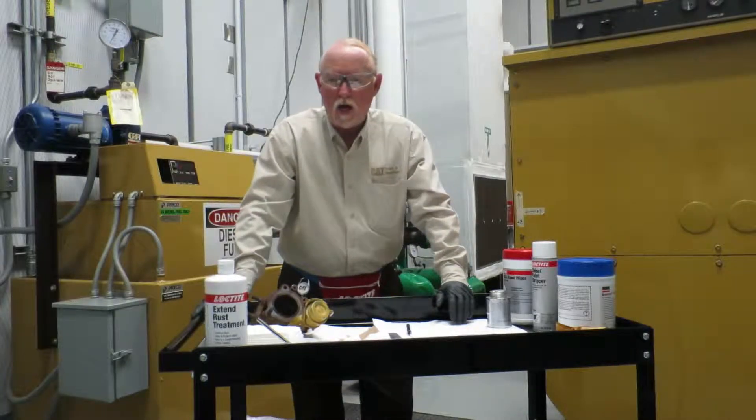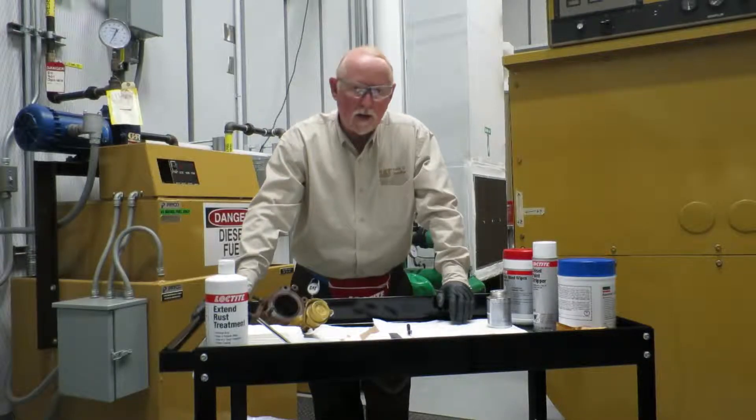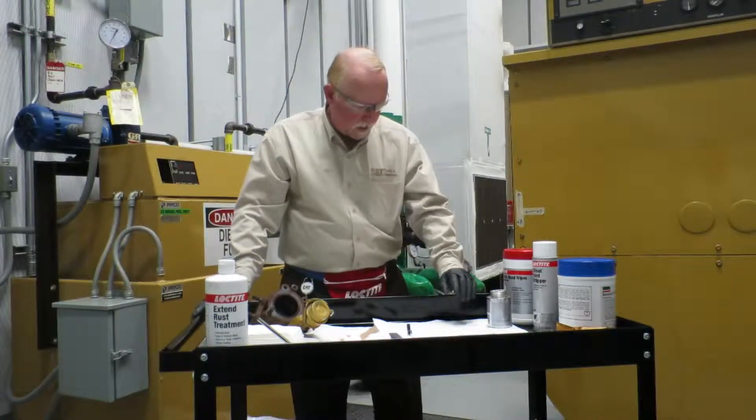For you dealers out there, you guys know how to order these products. For those that don't, that are not a dealer, you can also get them in different areas. And today, we're going to talk about the fabled green cement.